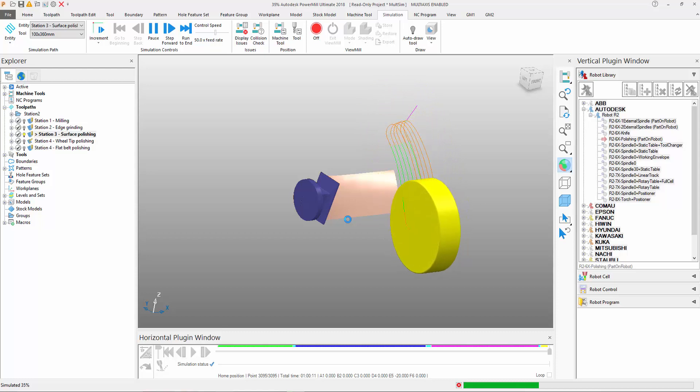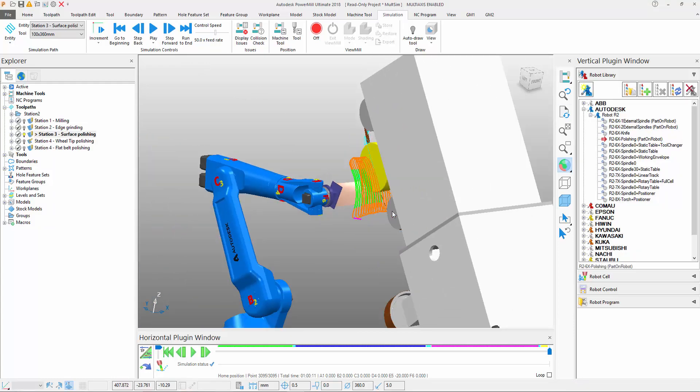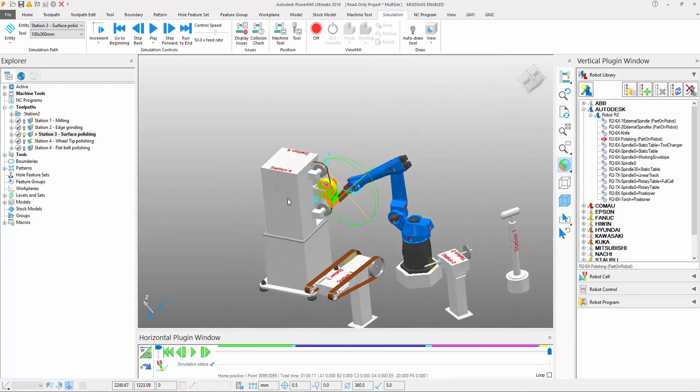So how do we create the somewhat complex-looking simulation? Well, it's actually quite easy. What we do is, within the robot cell, we build in the multiple tool attach points.